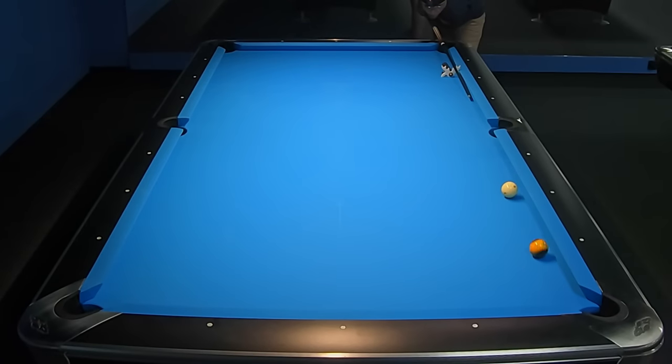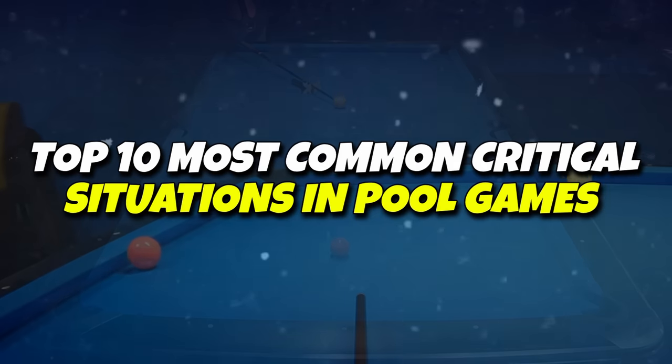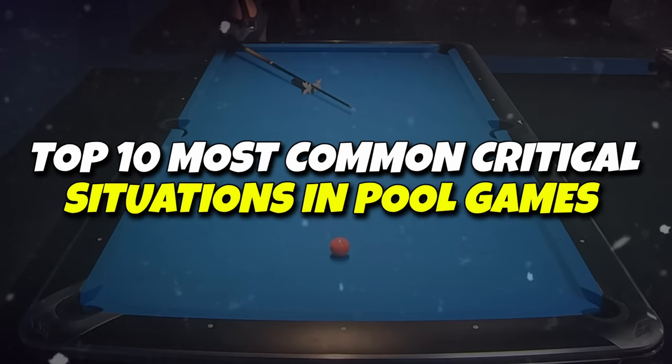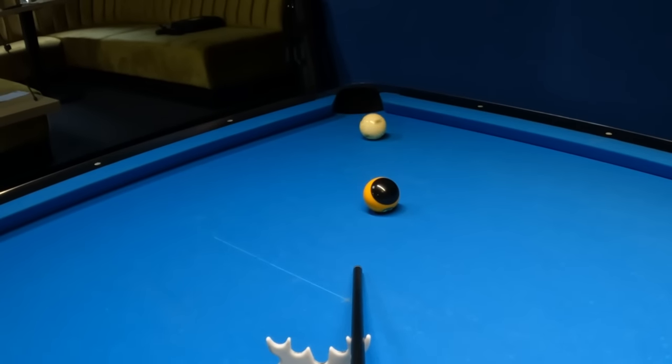It looked really easy but we made a mistake. Therefore I decided to classify the 10 most common situations on a scale of 1 to 10, which we should know how to do in order not to make such mistakes.